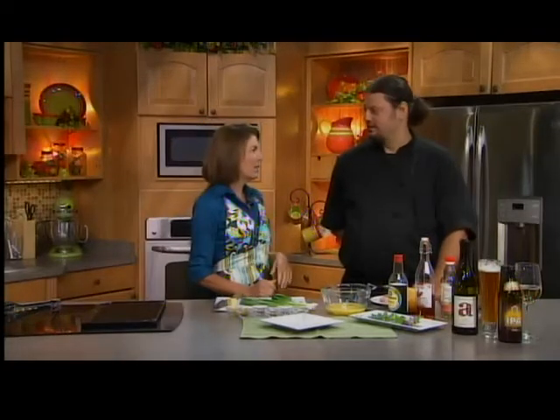Welcome back everybody. We've got some spicy new recipes for you today. Todd is here from Syrah, great to see you Todd. Glad to be back. On the east side of Green Bay, kind of as you're heading up to Door County, and lots of stuff going on at the restaurant right now.